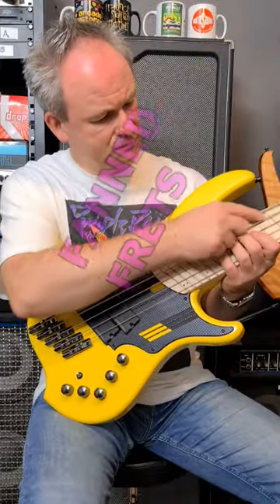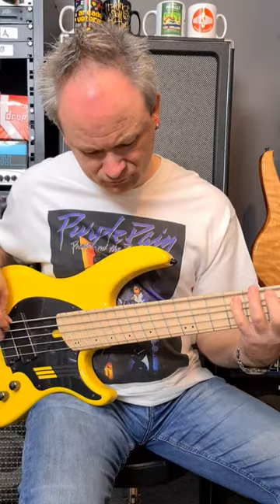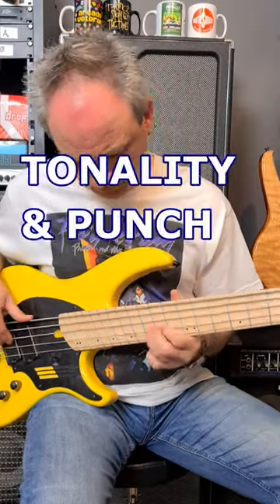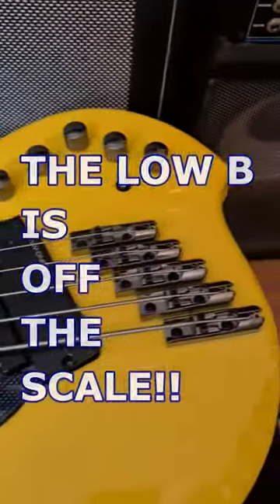Number one, the fan frets allow the bass to have a multi-scale system across the strings, which benefits the tonality and punch this bass has to offer. As a result, the low B-string performance is off the scale.